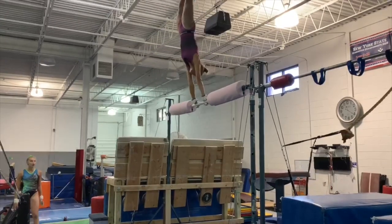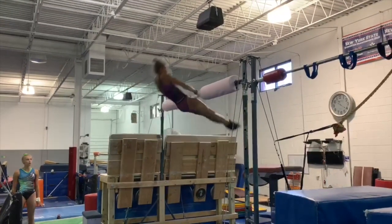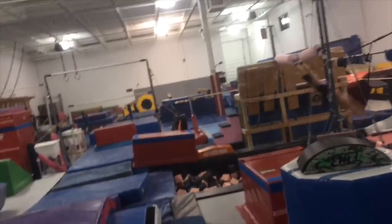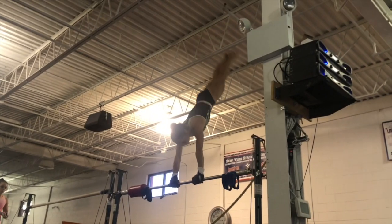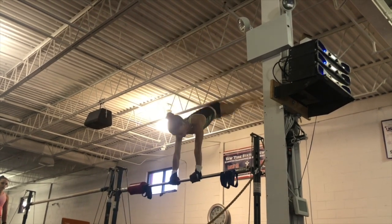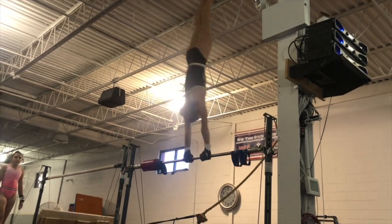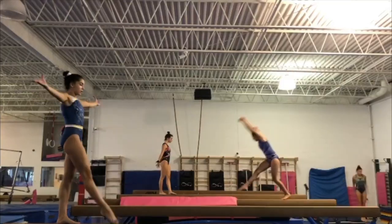This is Eloise doing a skill called the Tkachev. It's another release move and it's really cool. These release moves take a really long time to master. Here's my Tkachev. We also do something called Strap Bar, where you wear special gloves and go on a metal bar. This is to practice before you go to the actual bar. Here's Kalia doing a set of toe handstands, so that she can set up for a skill when she goes to the actual bar. It's really fun to just swing around.